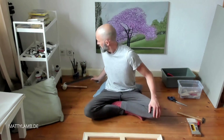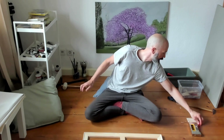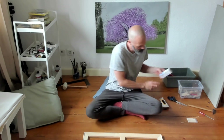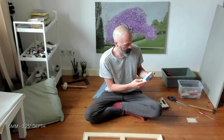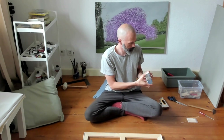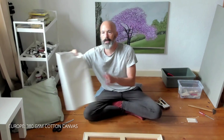I can put my frame making tools to one side. The things which now come into play are the staple gun with staples — I use six millimetre staples. I'm also going to need my trusty scissors and I'll of course need the canvas itself.